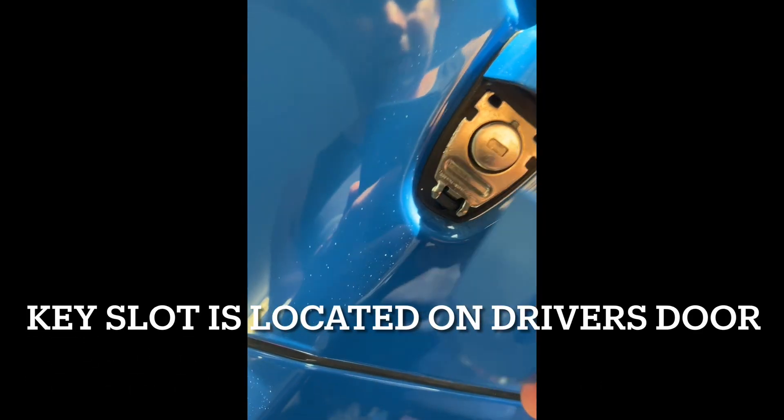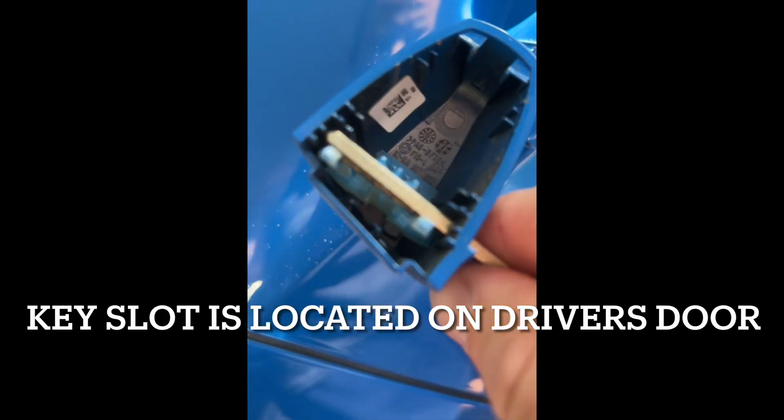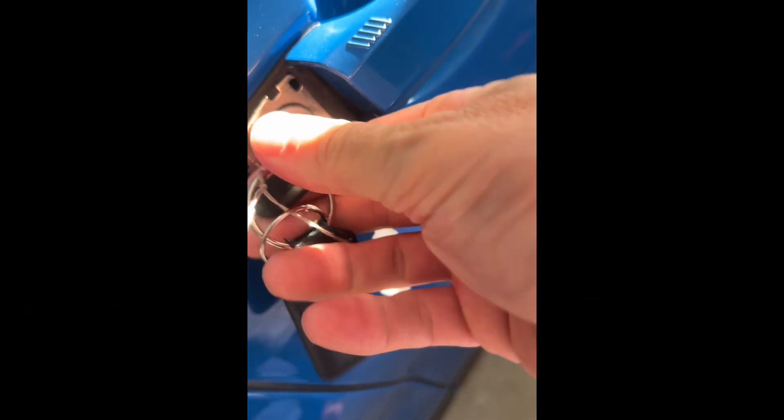If you have a look under here, there's a wee hole. Put that key in the hole — that comes off once it's all the way in. You can use the key to unlock the door, just like that.